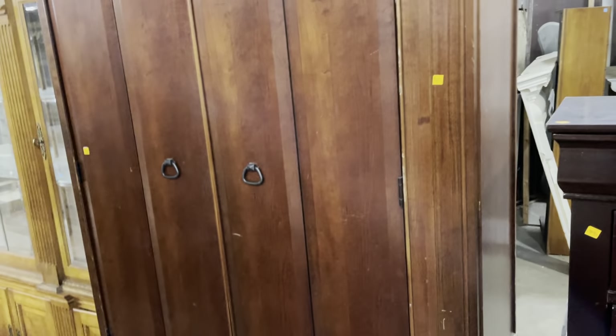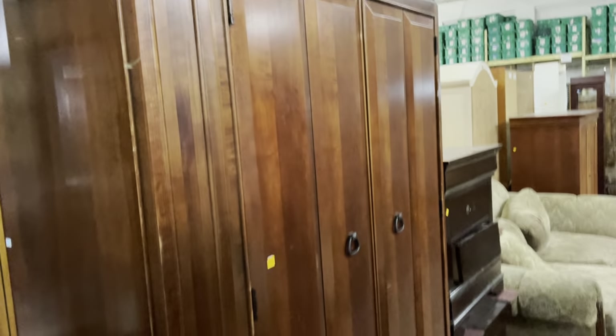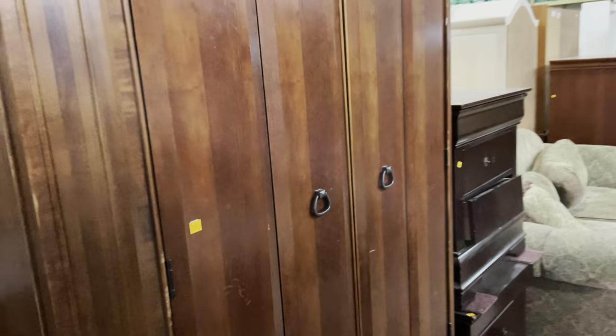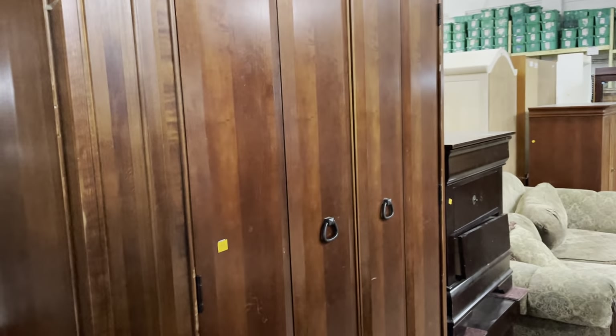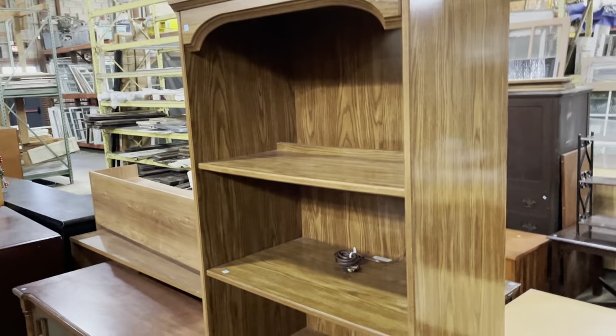For display storage, consider an armoire. It depends on what you're displaying, but these are interesting for televisions — you could remove the doors or fit glass doors, and then you have a large shelf for your collection. You can always add lighting on top to better display it. Armoires or TV centers would be great for display storage with a little bit of work. This one is only $35.